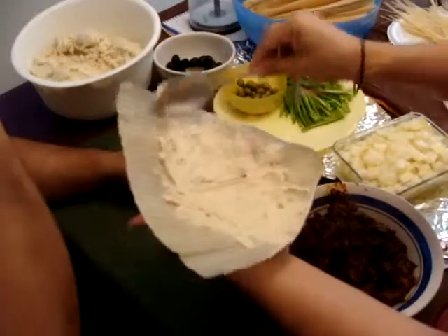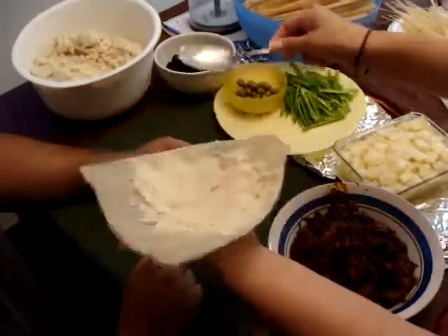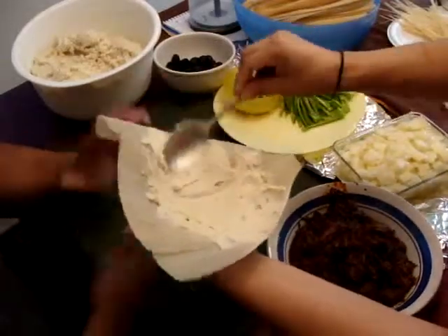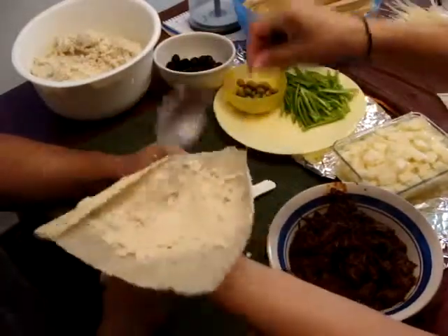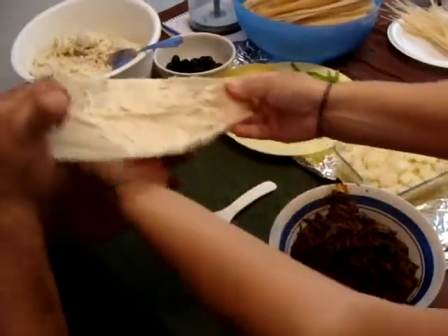So go all the way to the edge? Kind of, yeah. I wasn't doing it yesterday. No. So what happens is that when you roll them, unroll them — they stick together? Well, and then there's masa all the way around. Okay, so when you open it, you get that one. So that's good, kind of like that.